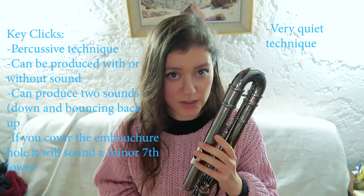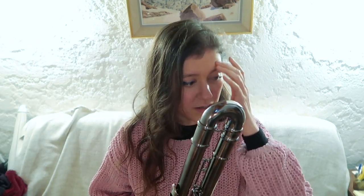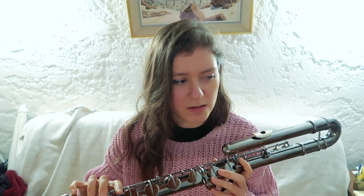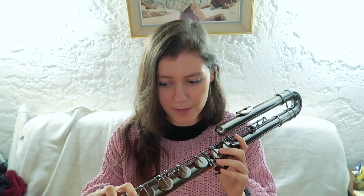Key clicks is a technique which is quite quiet — very quiet actually. It does have a percussive effect. There aren't that many things to say about key clicks. This is how it's usually notated — I'll put an example here. It doesn't really differ from the flute.